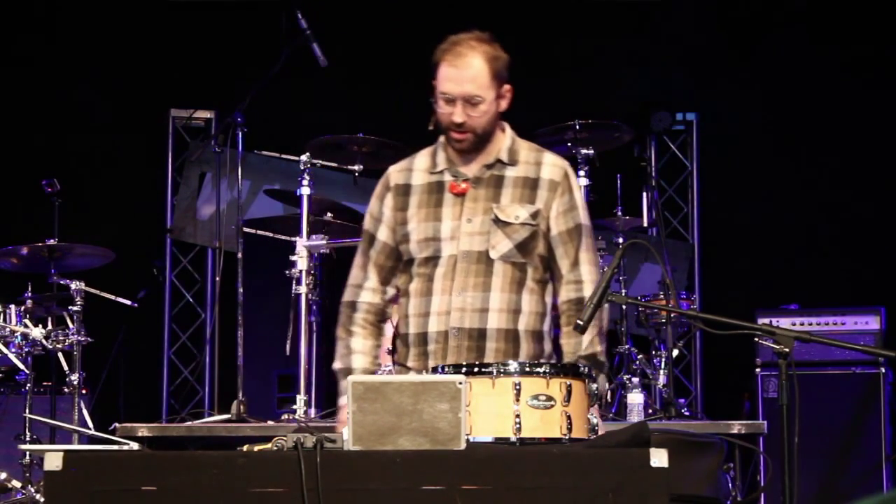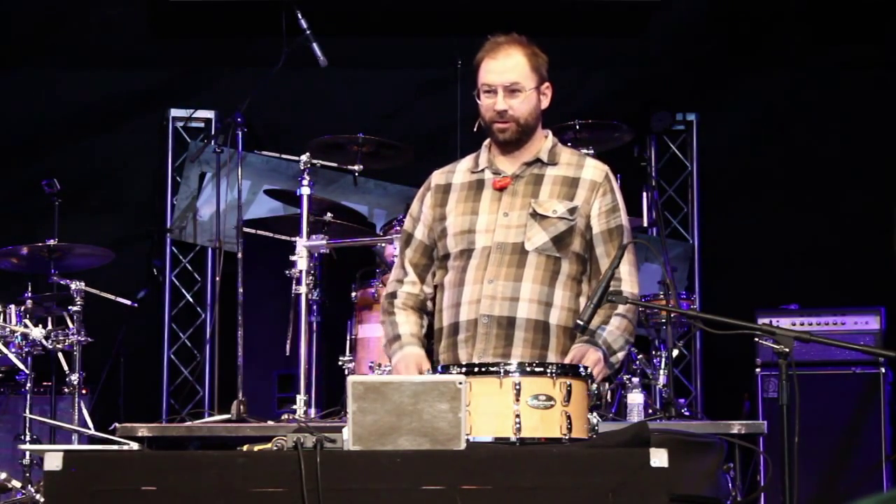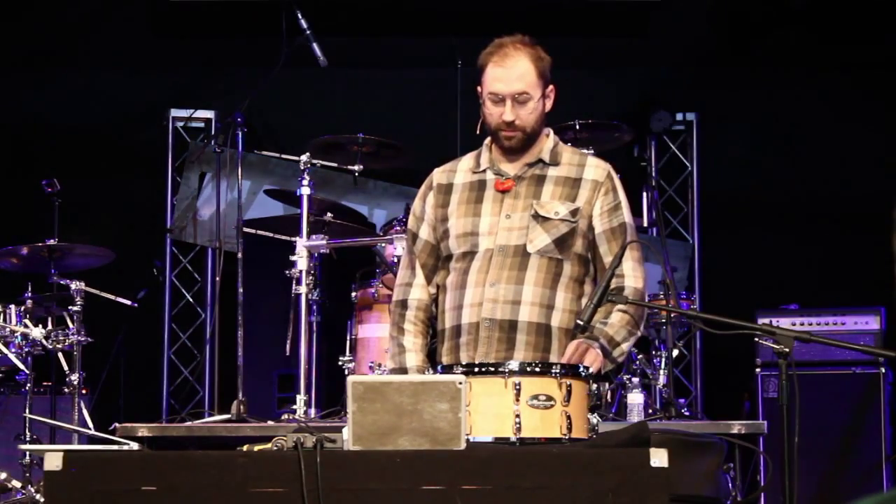I've heard that joke about drummers not being real musicians a million times and it never really offended me — but it kind of offended me. And at the same time, it's kind of true. Except for some of those drummers who are also musicians, which is not me. I cannot play anything else, I can barely sing. What I'm really interested in is rhythm. But what I've come to understand, just for my part in being in a band, is that if you really want to provide the rhythmic foundation, you have to have a little bit of musicality.